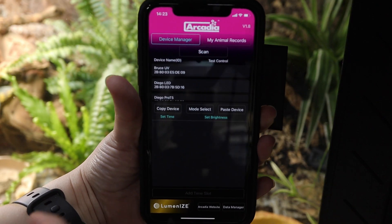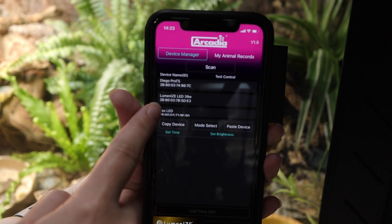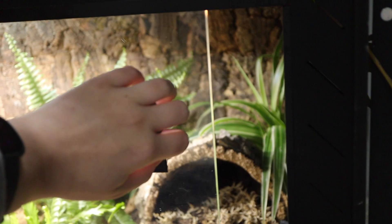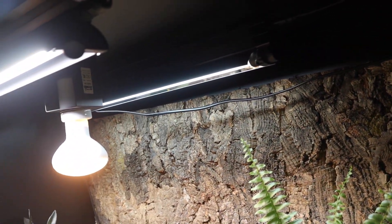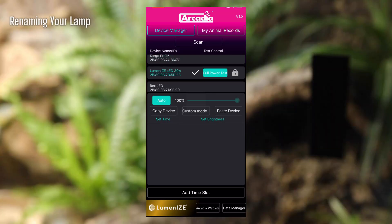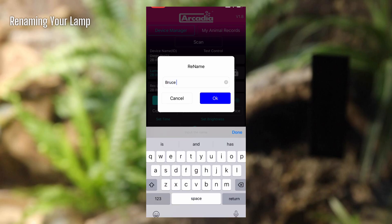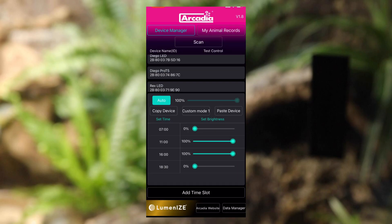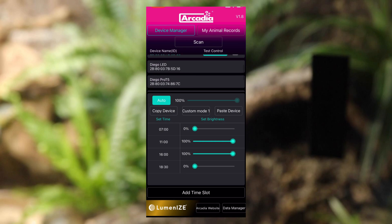When the app is open, you will see the kit name appear on the left of the screen under device name. If your lamp is enclosed in a vivarium hood or inside a vivarium, it may be worth opening this while scanning for devices. Once you find your lamp, you can change the name of it by pressing and holding the lamp detail for 2 seconds. A box will appear that says Rename — change the name and press OK. Lamp names are now listed alphabetically for easy organization.